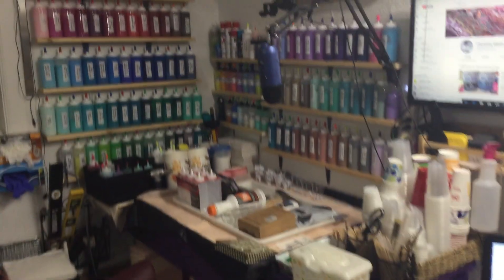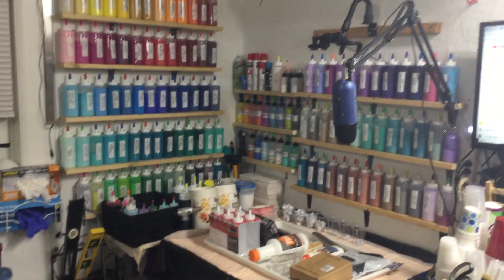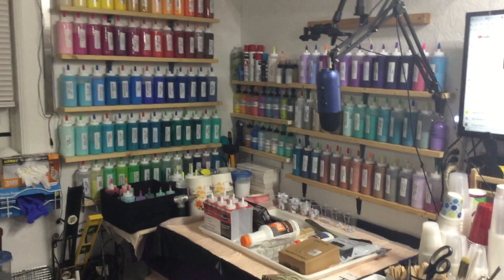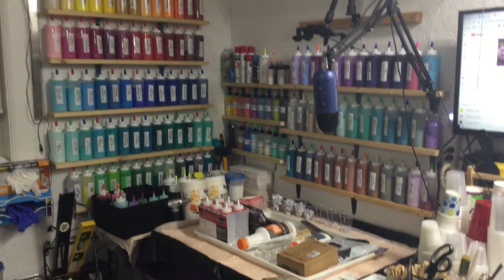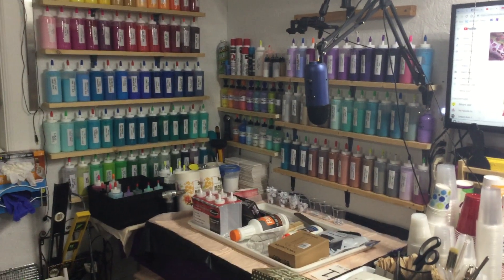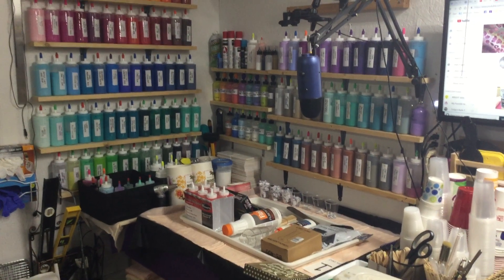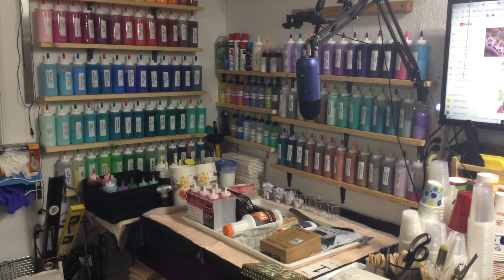Most of you know this is our paint wall — this is where we make our videos and where we film live. I think we have 119 bottles, but I'm not sure; last time I counted it was 119 but I think we've added a few.